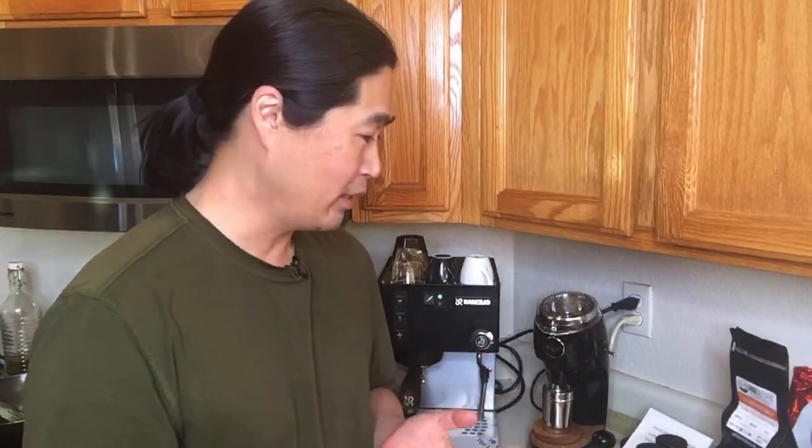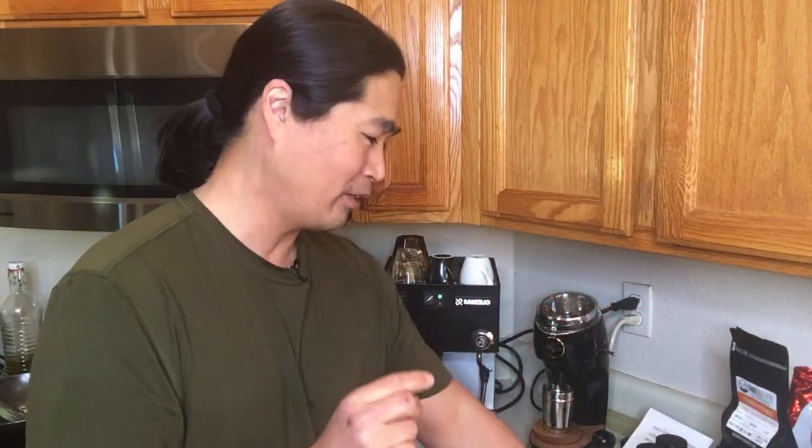I know some of you have watched my channel for a long time. I always talk about ratios — one to two or one to three. If you watch channels like Seattle Coffee Gear, they like to pour around two ounces. They usually put 18 grams in and two ounces out. Two ounces is about 56 grams, so that's very similar to a one to three ratio.